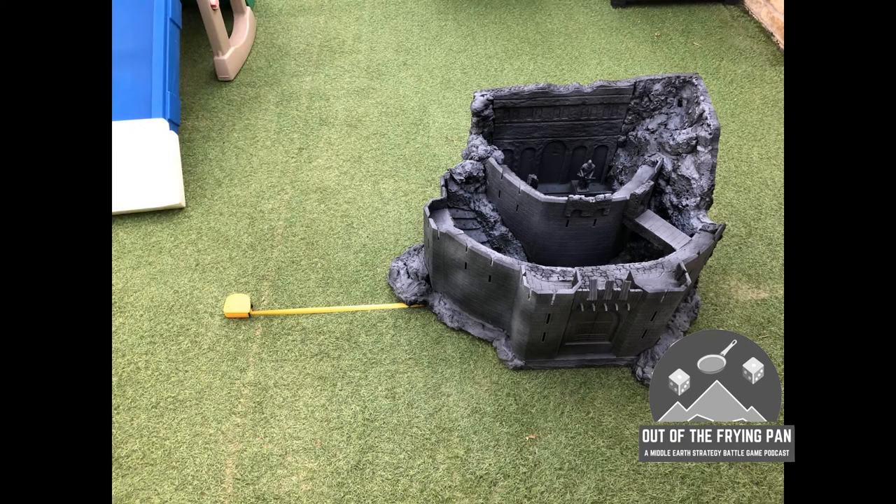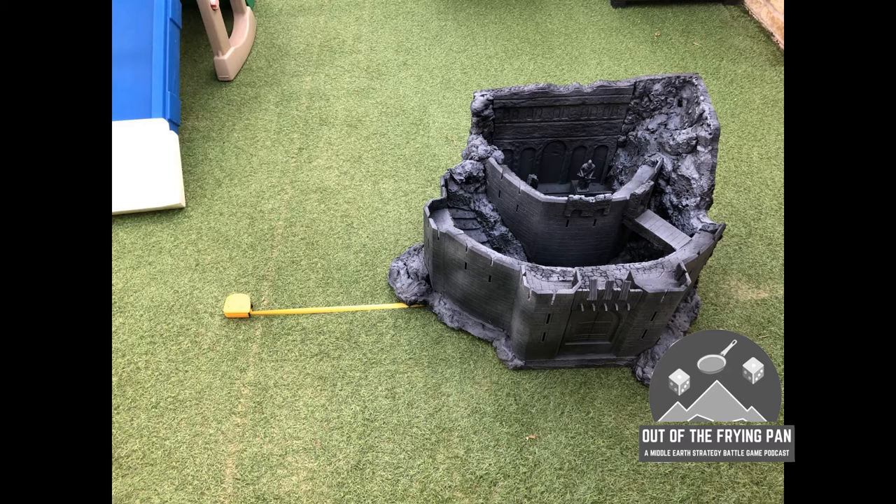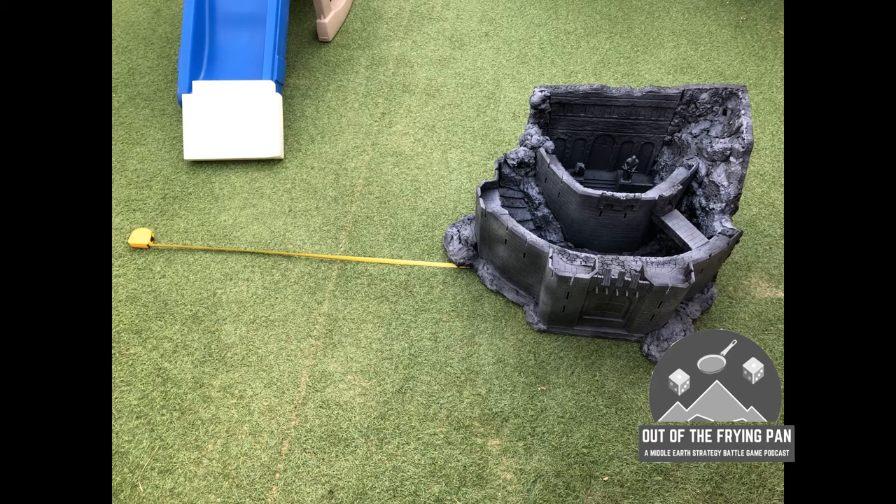Here we are with the first images. I got the castle out, put it in the garden, got my tape measure out and quickly realized I was never going to get the full Deeping Wall within a 4x4 board. It was never really going to work — I took the dimensions from the toy itself and I needed a bit more space. So there it is, measured out as a 6x4, and now the project will have to fit on a 6x4 table.